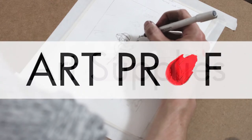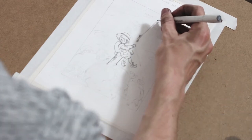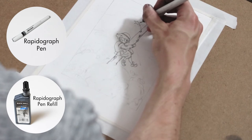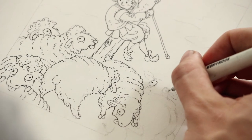I think of the Rapidograph as like the Micron drawing pen version 2.0. It's reusable, it's refillable, and you can use almost any kind of ink to refill it in any different color. Most importantly, it comes in a wide variety of line weights, and you can be guaranteed a nice, clean, consistent line every time you use it.